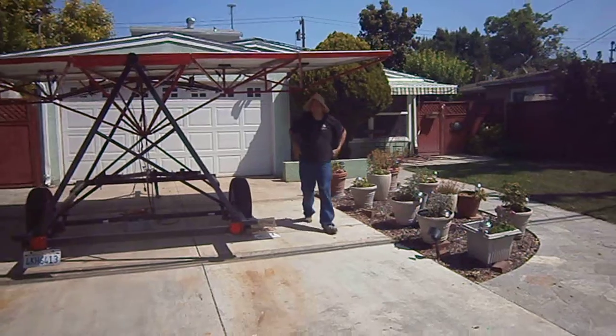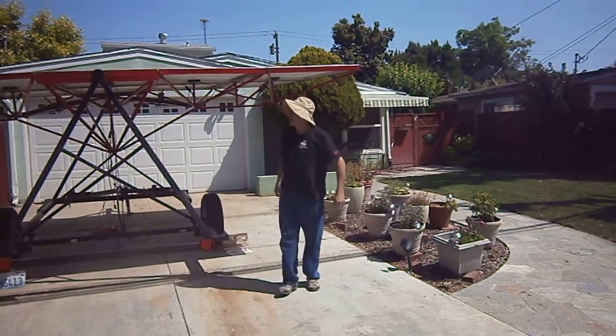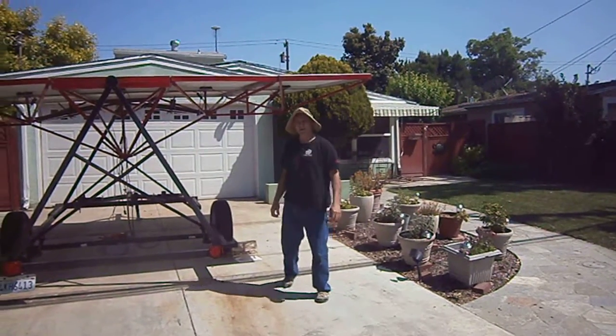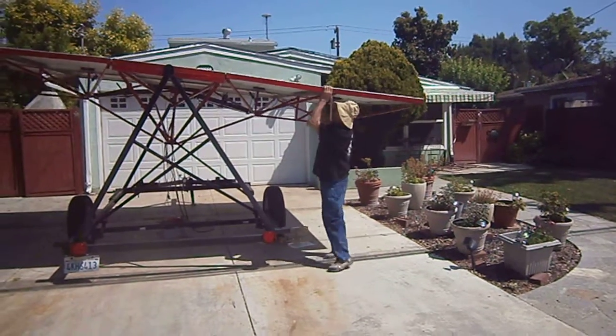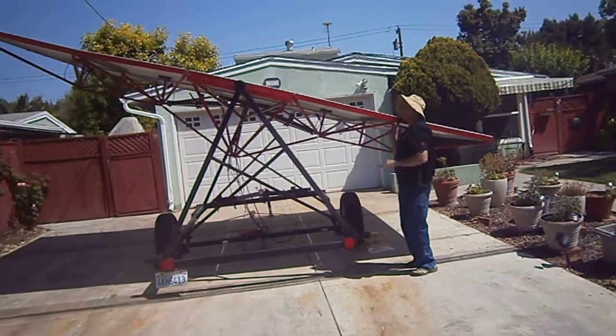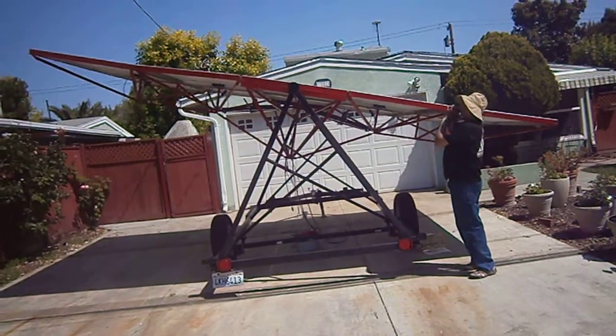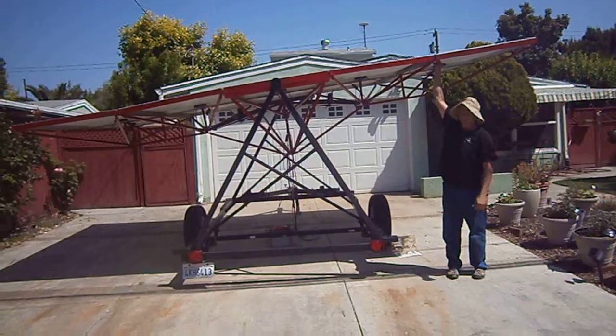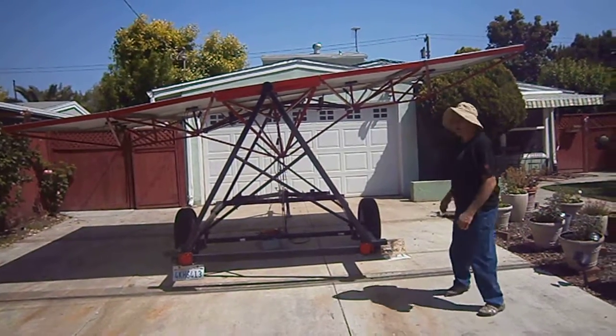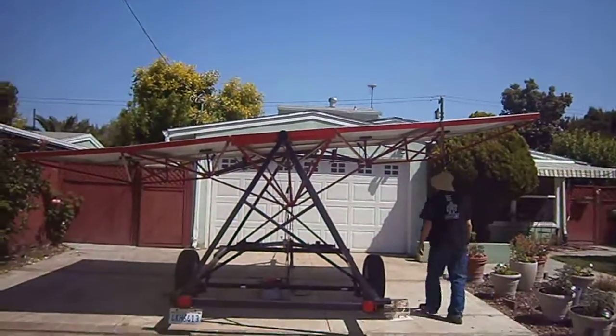It's easily deployable in a couple of minutes. It's easy to handle by one person. It rotates pretty easily and handles easily — there'll be hydraulics to adjust those angles. And now I'll show you how easy it is to put it away.